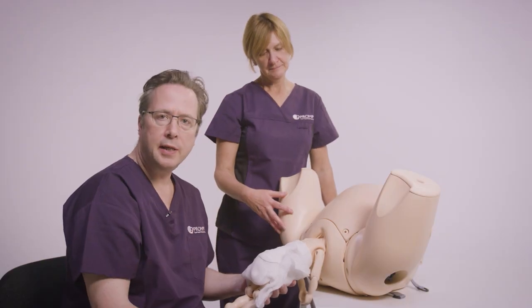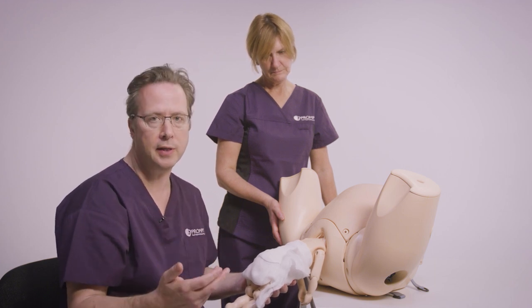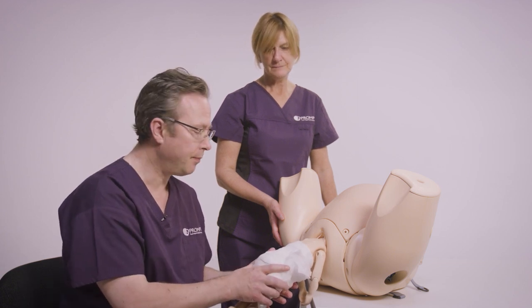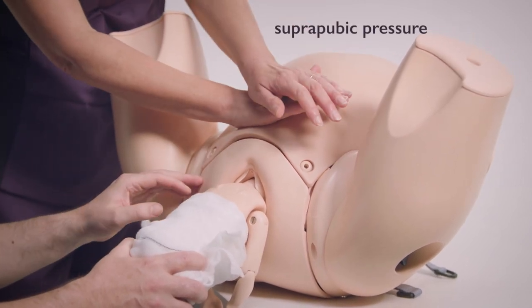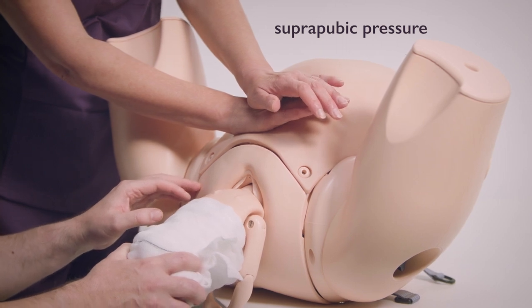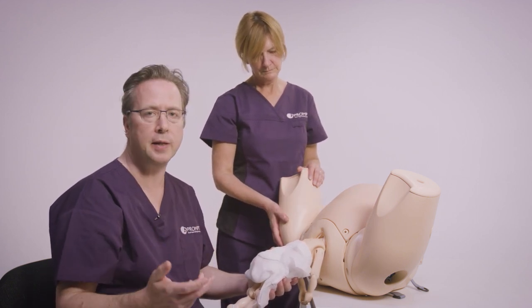Sometimes the head doesn't descend enough for us to do Mauriceau-Smellie-Veit, and it's important to think about manoeuvres that can help descent so that we can deliver the aftercoming head. One option is suprapubic pressure to maintain flexion of the baby's head, and that in itself can be a useful manoeuvre. However, sometimes that doesn't work either, and it's important to think about what is available for next steps.